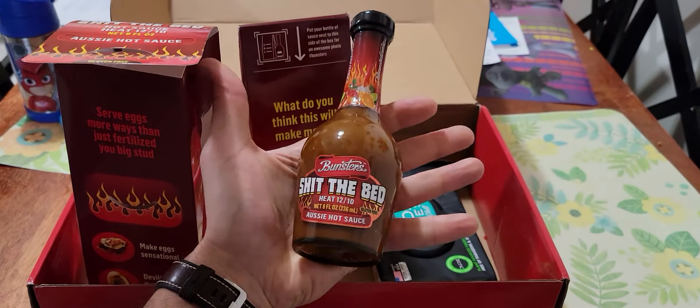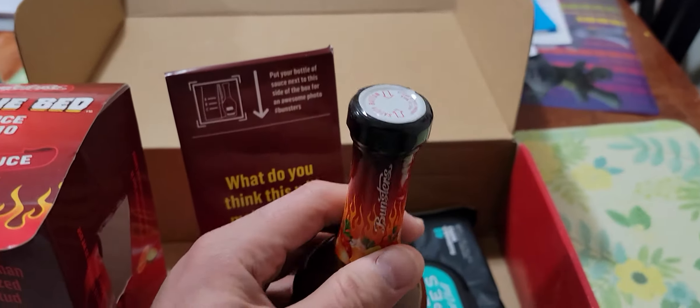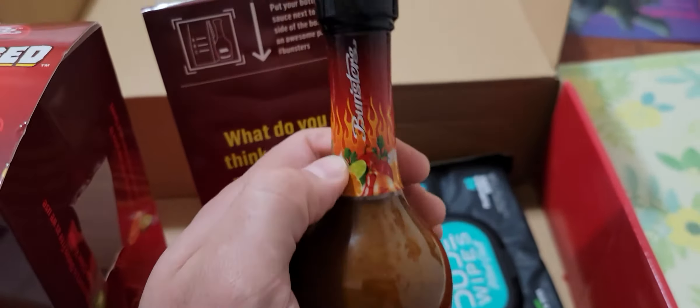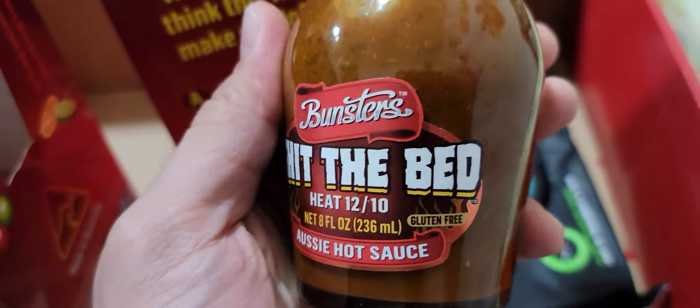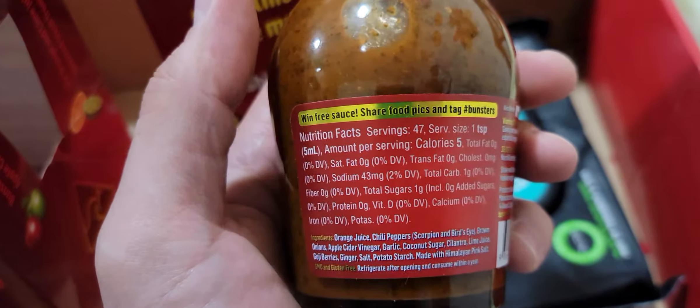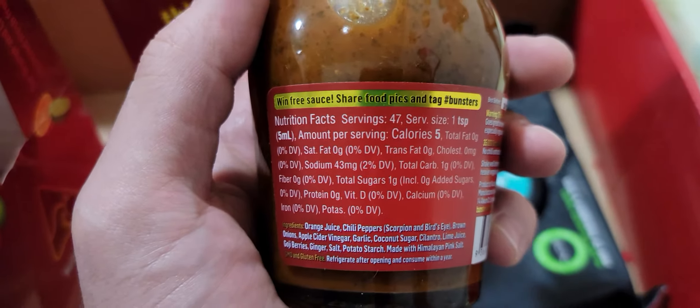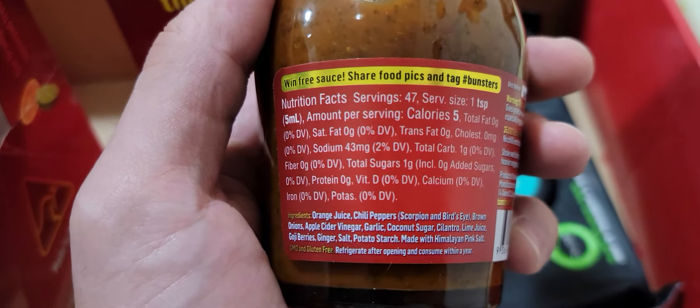Strange. Alright, here you go — glass bottle, it's kind of small. Fits in the palm of my hand, although I got big hands, so... It's got a pretty cool-looking top with a safety button. Take a look at the bottle — the artwork has a whole bunch of different fruits and vegetables at the top. Looks a little intense. Aussie brand, wind-free sauce. Ingredients include orange juice, chili pepper, scorpion, and bird's eye.